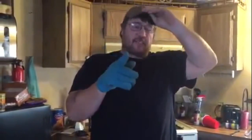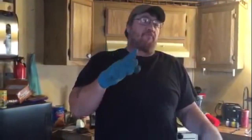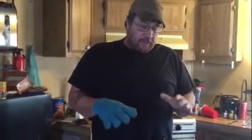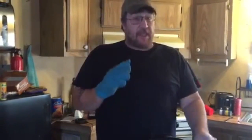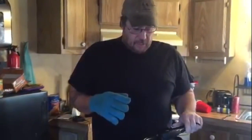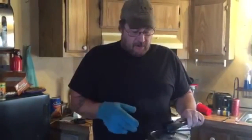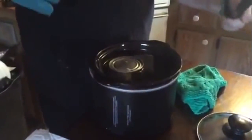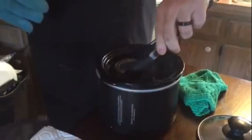A couple things: you can do it on the stove but you've got to put it in water and barely boil it for three hours, and you've got to keep it covered — so that would be a big pain in the butt. But you do it for eight hours in the crock pot and you're good. We're gonna leave this overnight and tomorrow we're gonna have some caramel.